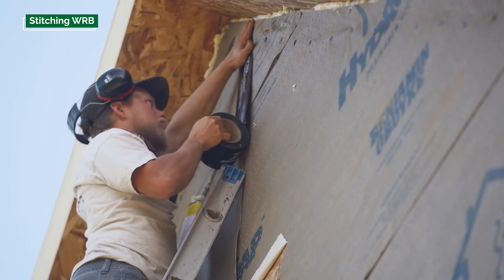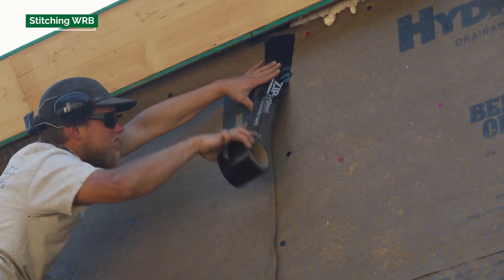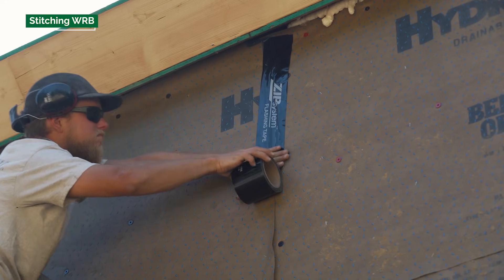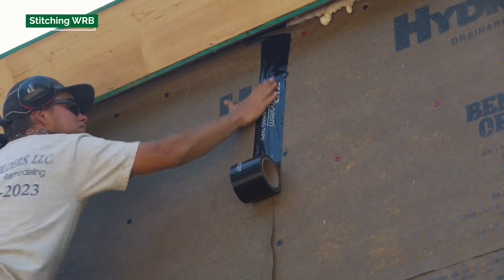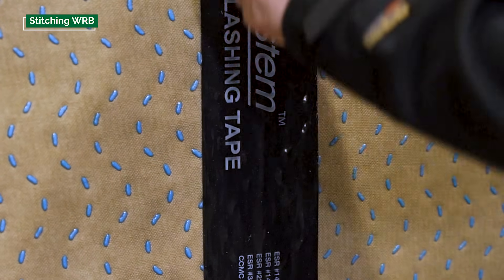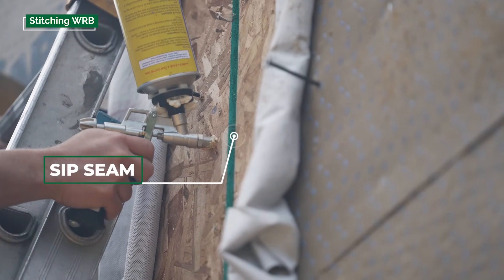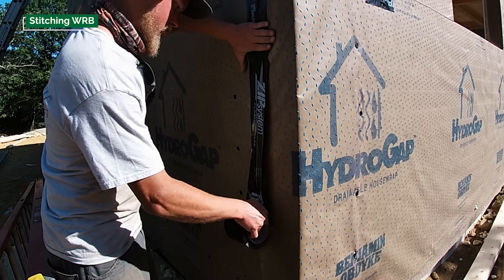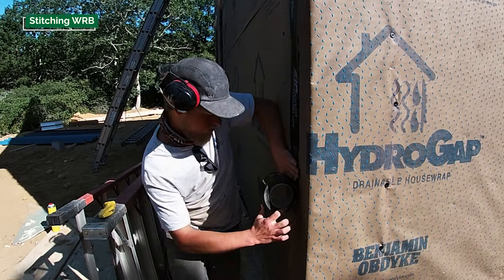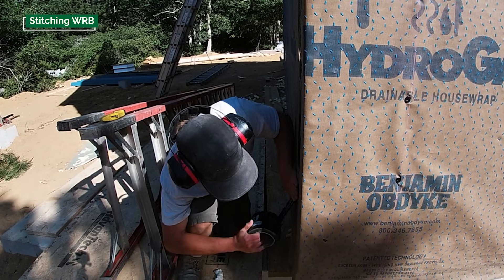The ground crew started stitching together the water-resistant barrier. Our typical panel width is about 12 feet, so the WRB is about 12 feet wide. At each edge of the panel we roll the WRB back so that when the panels go together on the building the seam is fully exposed and we can detail it. The ground crew is finishing that detailing — unrolling the WRB, overlapping it on itself, and getting it stapled in place.